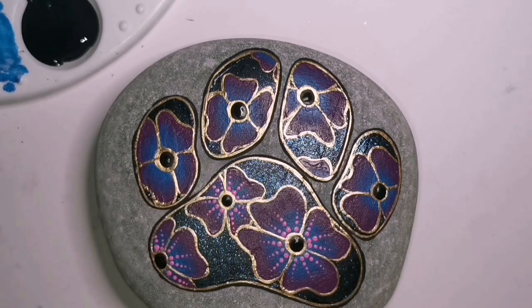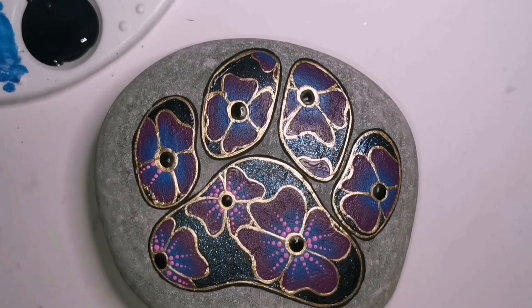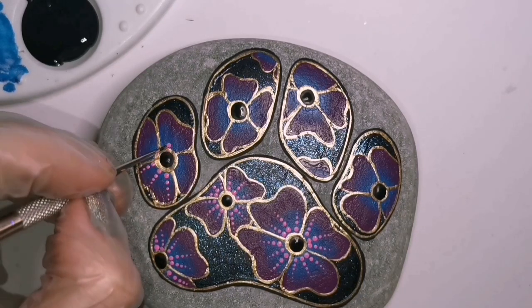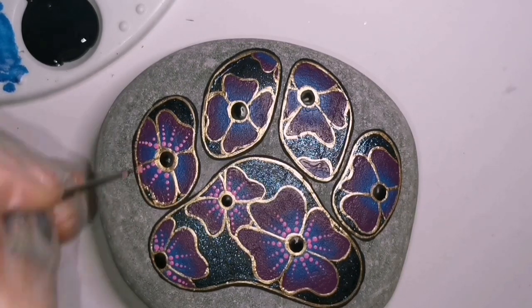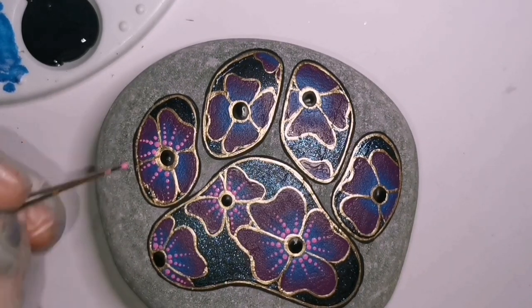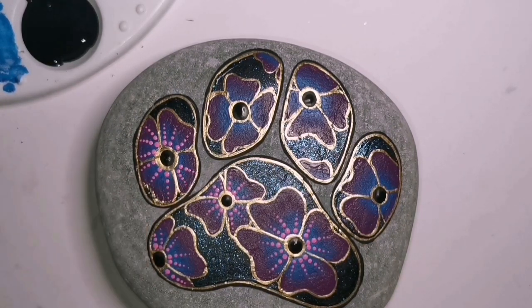I'm trying to keep the dots fairly small on smaller flowers and a bit bigger on the bigger flowers. I'm doing three lines of dots, basically letting my dotting tool run out of paint - as it runs out the dots get smaller. Sometimes I steal paint from other dots that are bigger and hogging all their paint, instead of going all the way over to my paint tray.